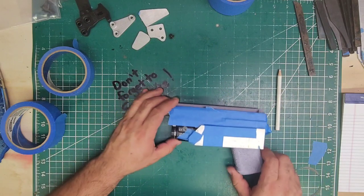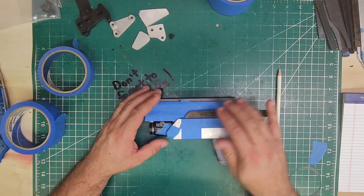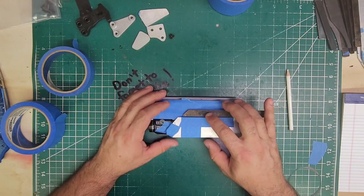Lock that in place. There we go. Now we just need to do this — I can stop here, or we could go just a hair further. I'm going to go just a hair further than what we need to.